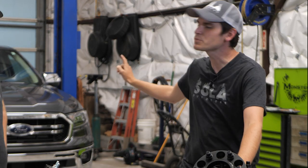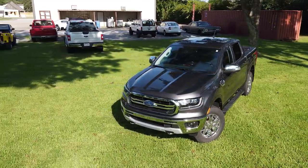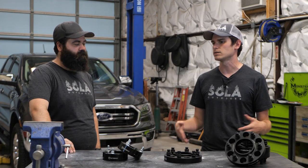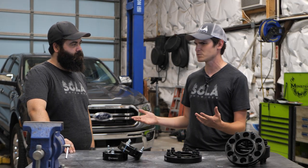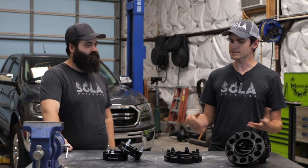I think the only problem I've got with this truck, honestly, is the stance. From the factory it rides okay. It doesn't ride as well as the Grand Cherokee — granted, the Grand Cherokee had Bilstein 5100s on it and air shocks. It was a fantastic ride. This ride's a little more truck-like. It is a truck.